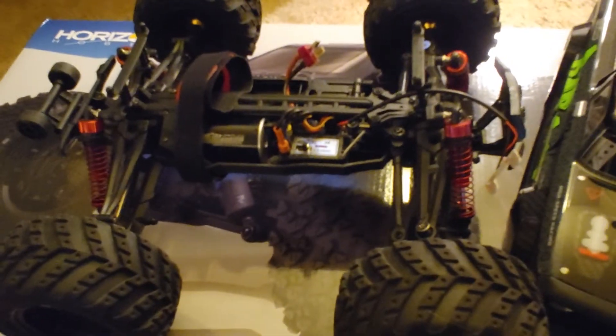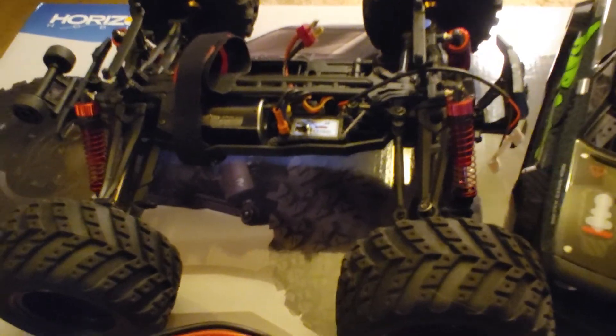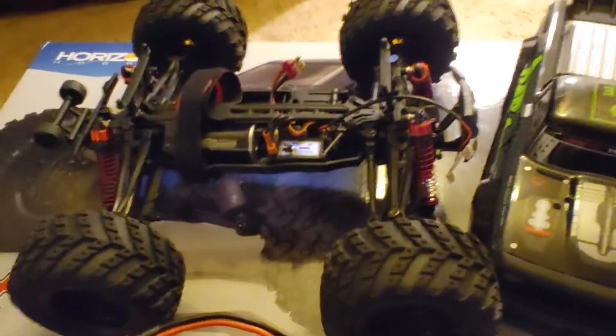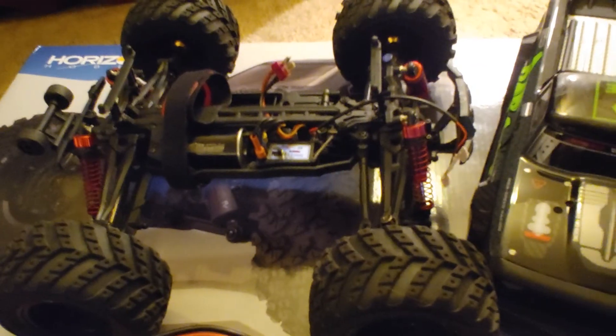I'm probably still going to do a couple more mods to this truck. I want to do the suspension, and I'm also going to do the light setup since it's different from the single-horn to this body. Stay tuned for future videos — appreciate you guys watching, thanks.